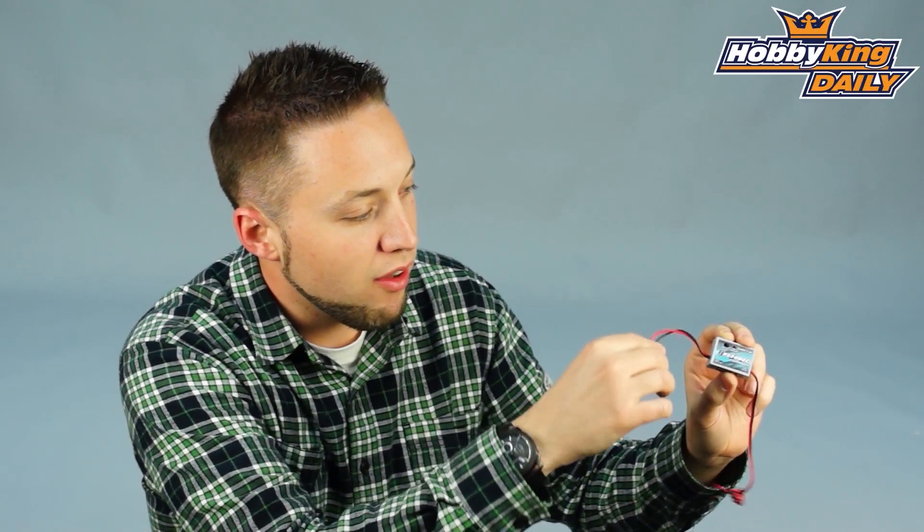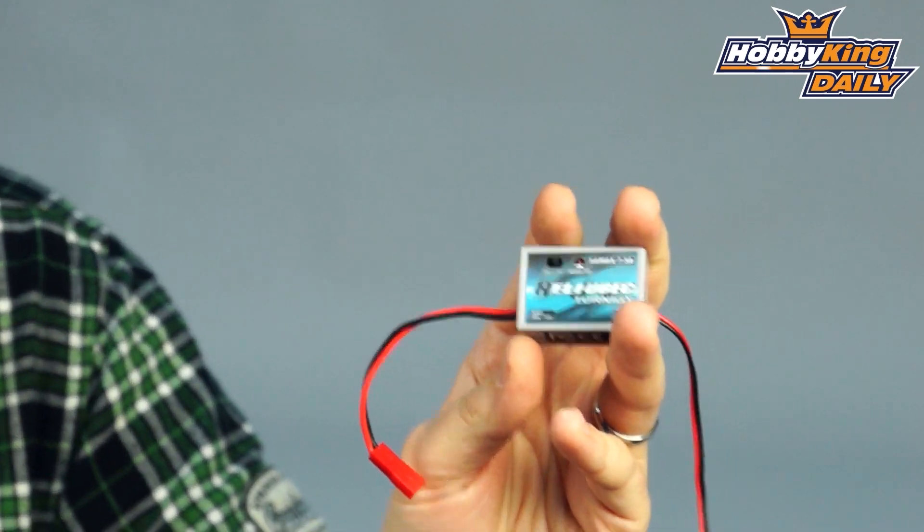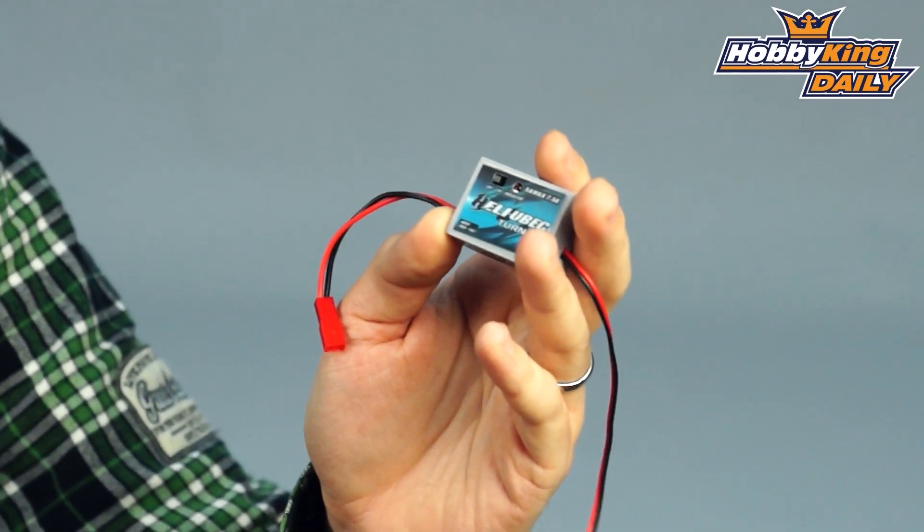What's nice about this, and what does make this work well for helicopters, is it comes with the JST plug pre-installed. For those of you on a larger size helicopter — say like a 600 or 700 size heli — you generally are going to use a separate receiver pack. This will allow you to plug right in, as most of your standard receiver packs will have a JST plug on them.